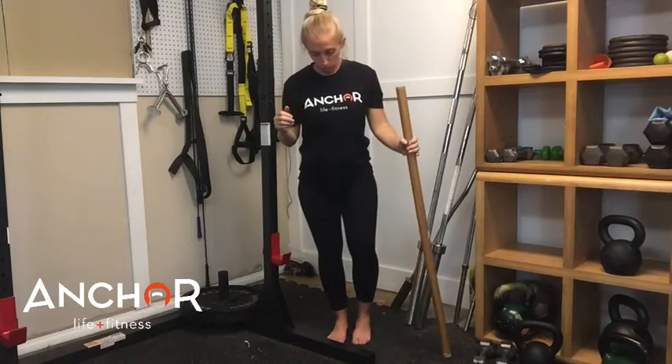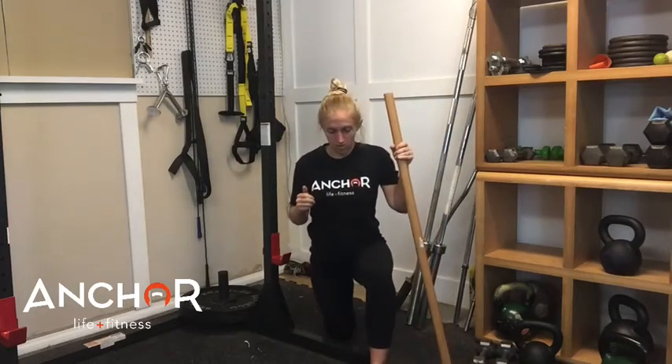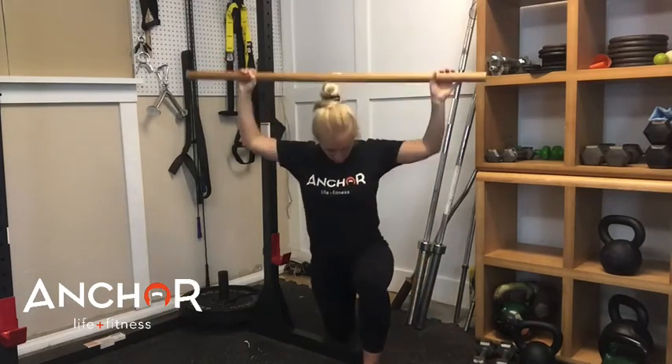We're going to get into a half kneeling position — one knee is touching the ground and I'm going to kneel up nice and tall. I'm going to take this rod and place it behind my shoulders, right lower down, almost mid back. It's not pushing up on my neck — I don't want to put pressure on my neck or my spine right there, it's a little delicate. So you're going to lower it down.